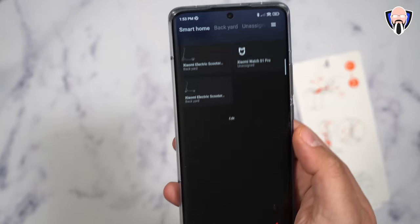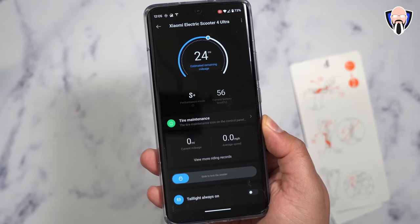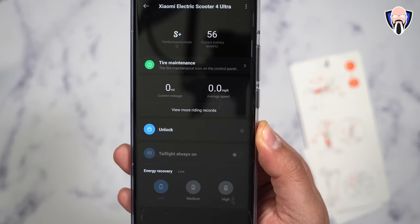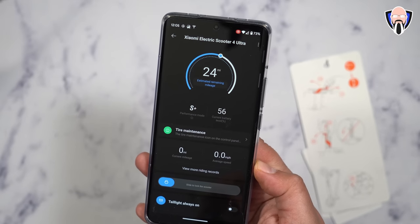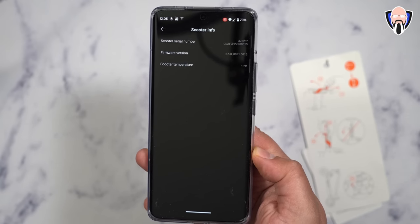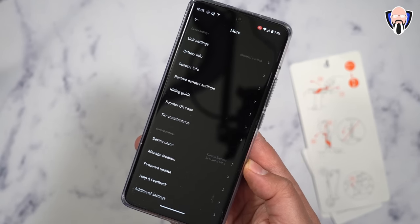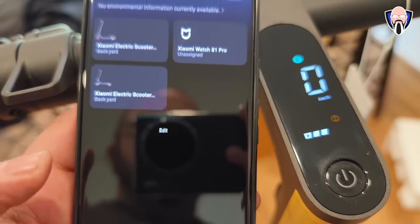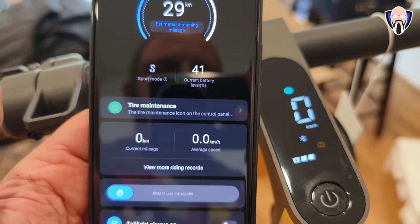You need to download the Mi Home application and log in with your account. Once you have that, you pair a new device and connect over Bluetooth directly into the scooter. There is no key fob or anything like that to lock the scooter — you are able to lock it in the app once you configure it. I would recommend getting some kind of chain to tie it to something, because it's still a portable experience. It is about 25% heavier than the 4 Pro, but not heavy enough that you cannot carry it.